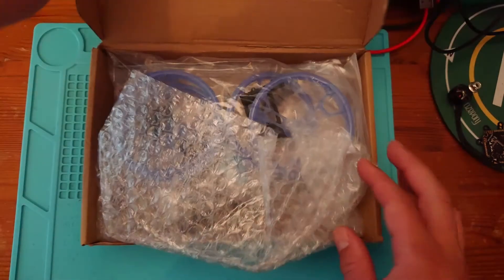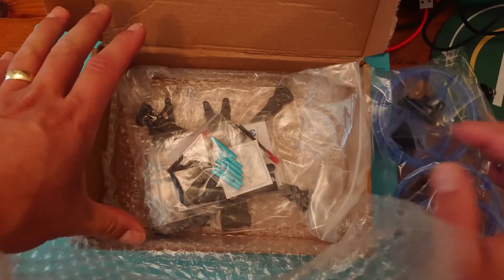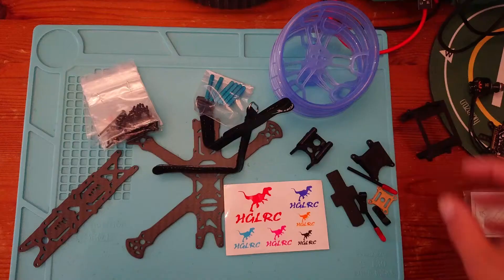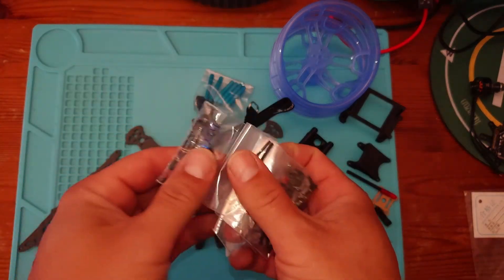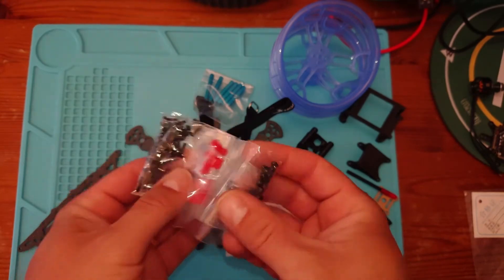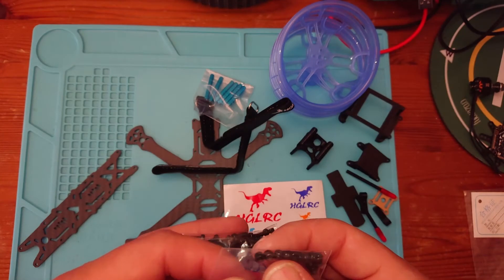So let's have a look at what we get in the box. We have the prop guards in the last bag and all the other bits and pieces. Here's everything we get inside the packaging. We've got a nice little bag of fixing screws and some gummy dampeners in different sizes.